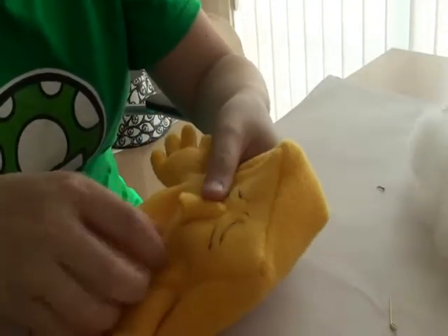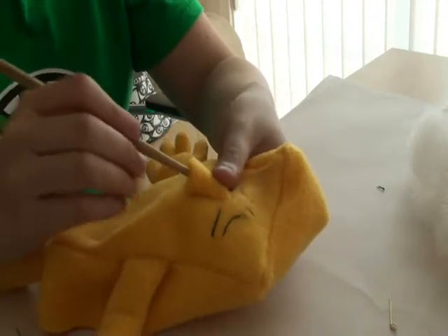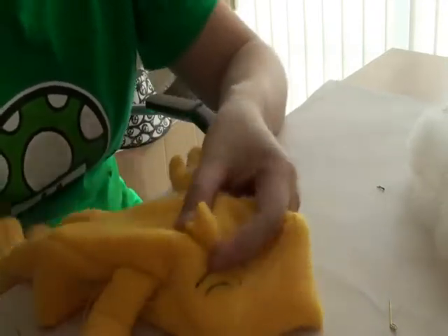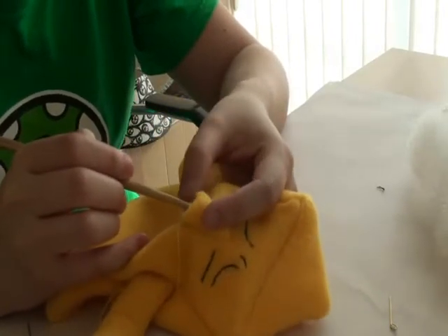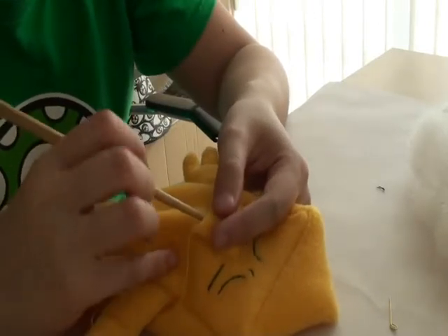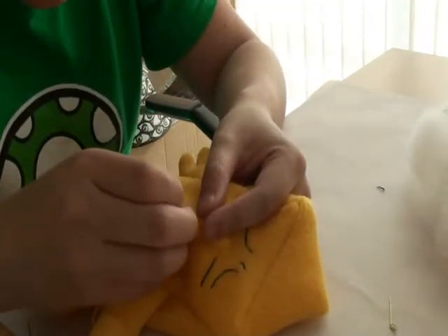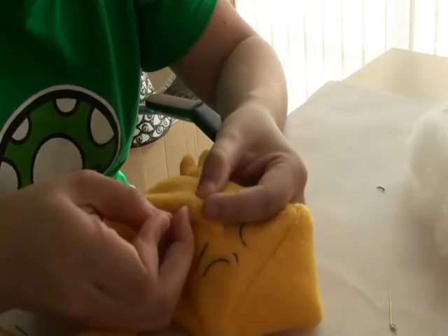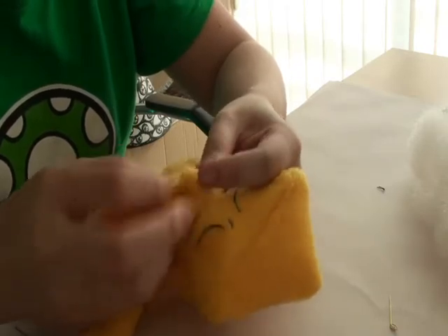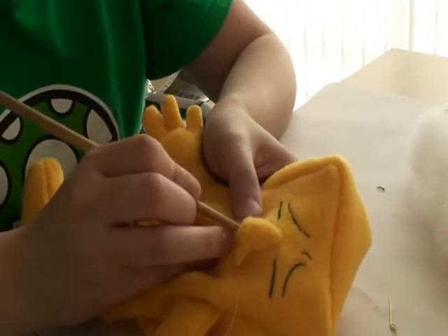I've sewn around the nose and added a little bit of stuffing inside, shoved it in with a chopstick. What you want to do next is take the tip of the nose — the bottom part, that thing in the middle of the nose — and shove it in and pin it down. Then the nostrils, shove them in to become nostrils.